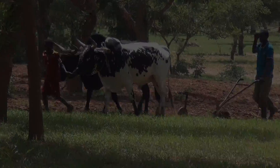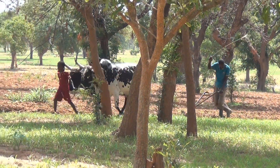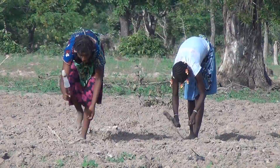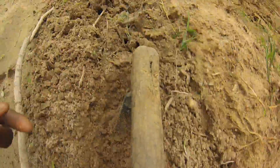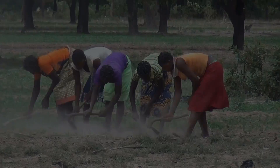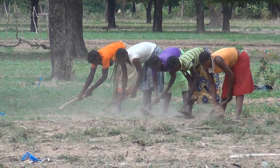In Burkina Faso, about 70% of smallholder farmers work their land with hand tools. About 30% of the farmers have oxen for preparing the land. But there have been few improvements in tools and equipment for animal power in recent decades. Women and children are largely responsible for most of the tedious work of planting and weed control.